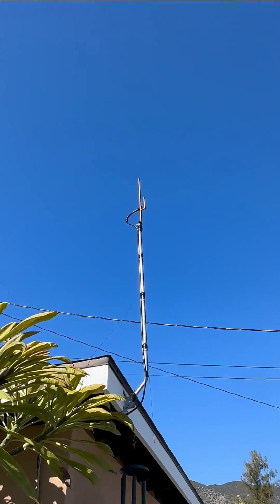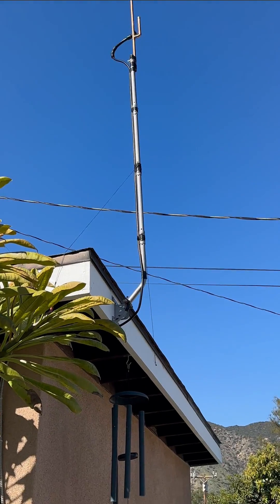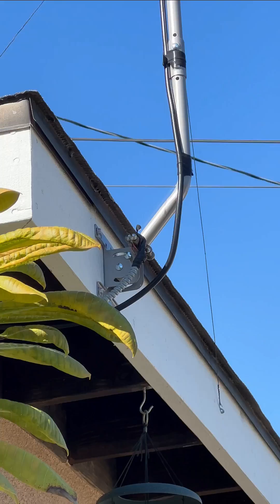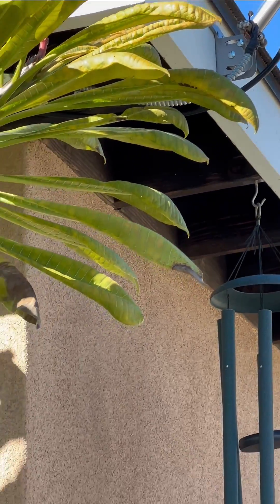There is my J-Pull antenna. It's a $30 antenna. Very simple. There's my grounding line — comes on down.